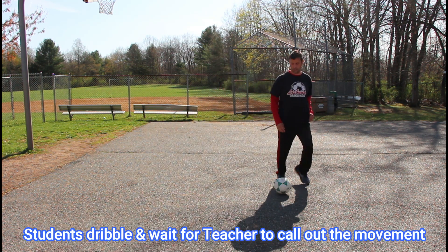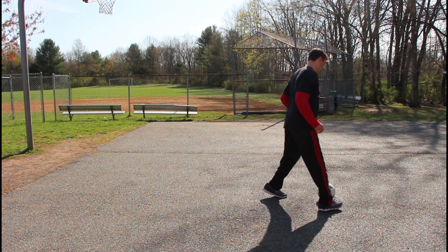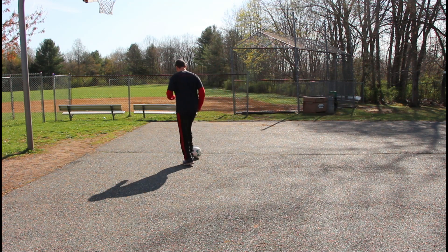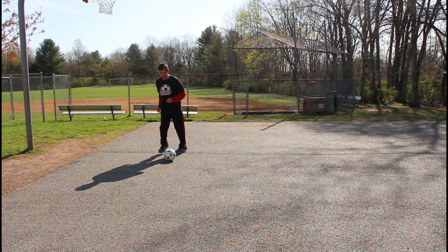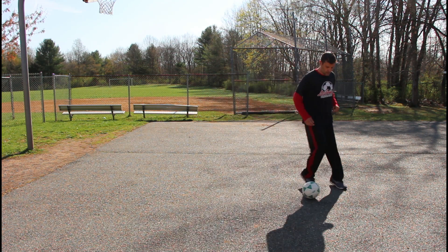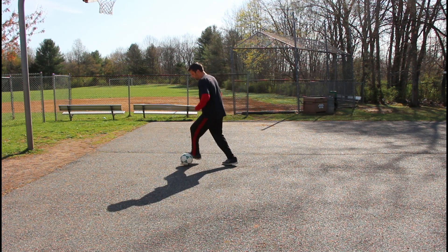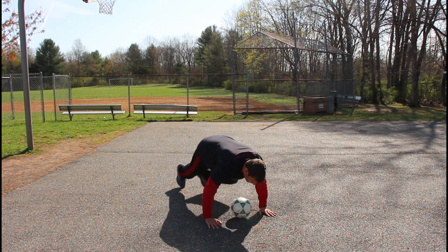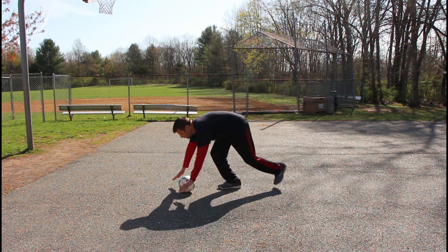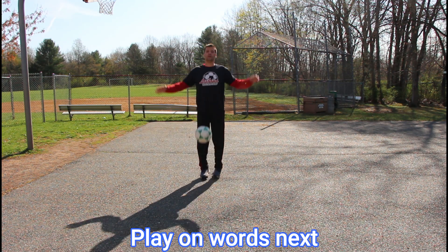Drag back. Step over. Scissor. Drag back. Trap. Roll. Outside of the foot. Other foot. Push up. Three jumping jacks. And trap.